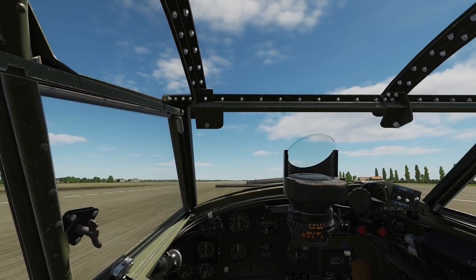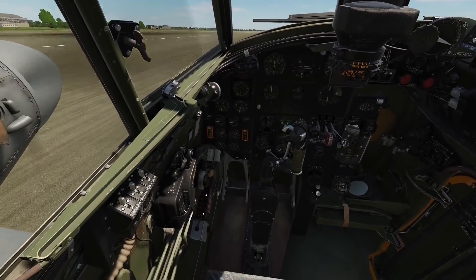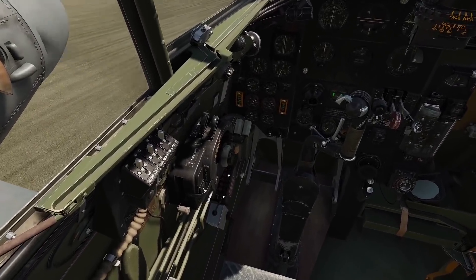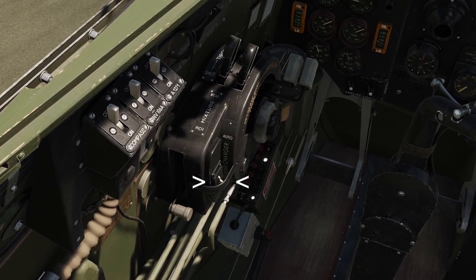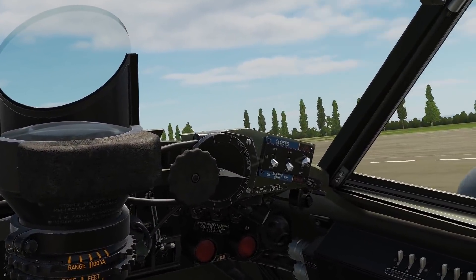The final two checks form part of the start-up procedure, so they should be visual only. Firstly, the supercharger — the switch should be in the down position for low gear. And the radiators should be open. So the checks are now complete, and we can take off.